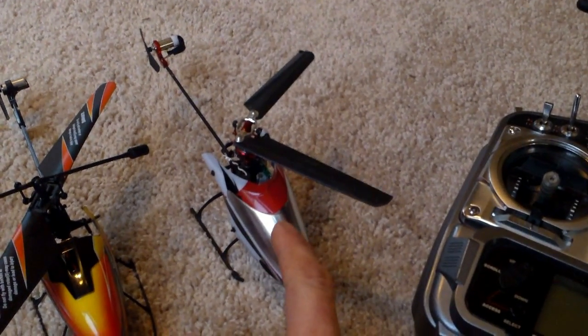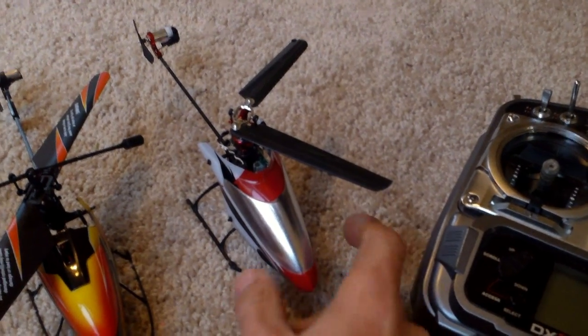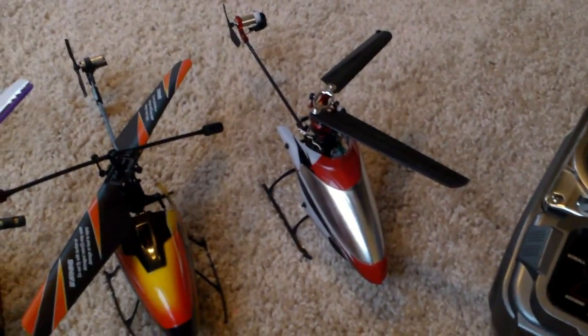It's definitely a bigger jump going from a coax to this one. With that being said, it's pretty stable with the gyroscope that it has.